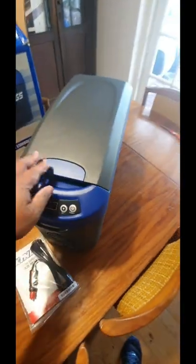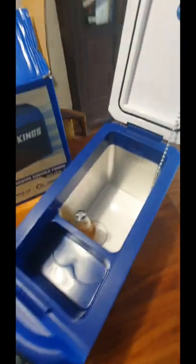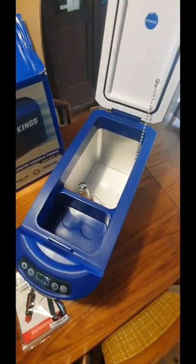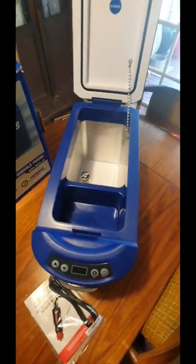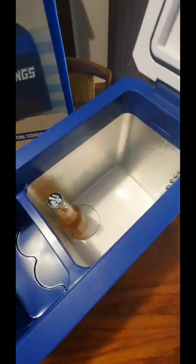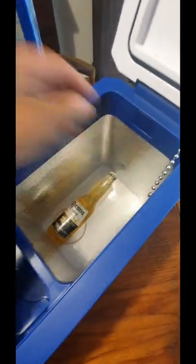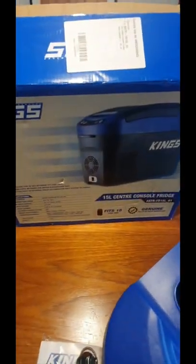I'll be honest, it's a little bit smaller than I thought it would be, but at the same time we've got a baby coming so we could do with a little bit of space. This could go on the footwell of my wife's car - she has a huge footwell in the back seat, so you don't have to use up the seat space. Look at that, really deep. So yeah, the Adventure Kings 15 litre console fridge.